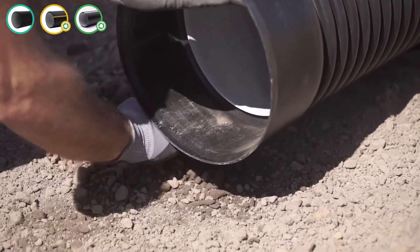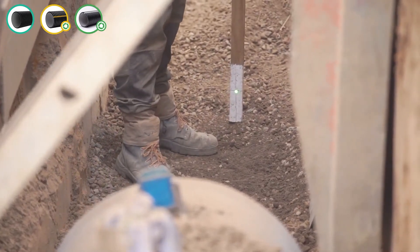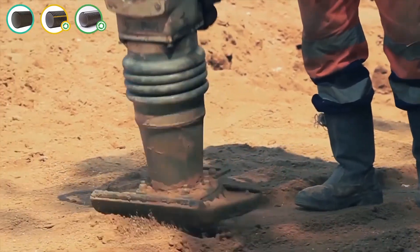A laser level is the preferred method to achieve optimal fall and grade. A compactor is recommended to ensure good compaction of the bedding zone.